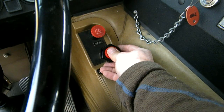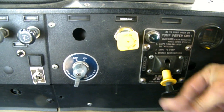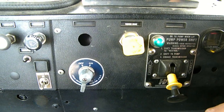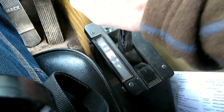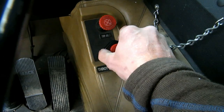Turn it into neutral, put the idles down, approach the pump, clean light on, put it into gear, turn the vitals.